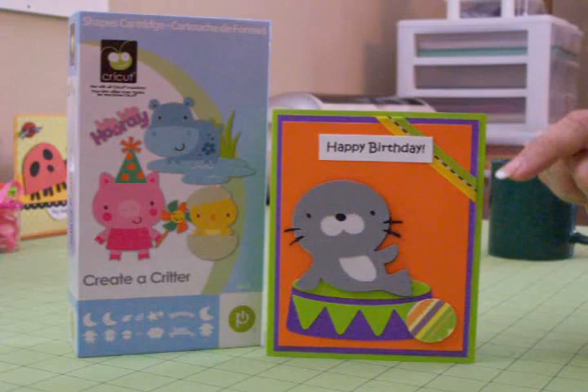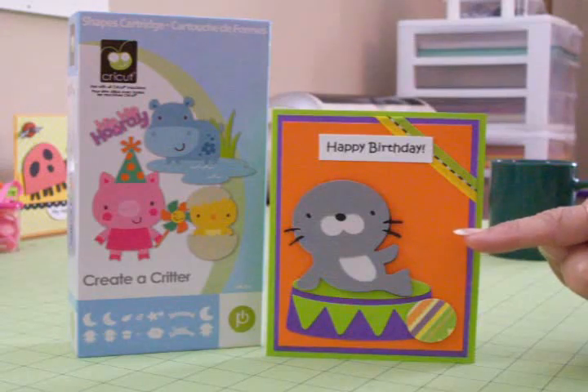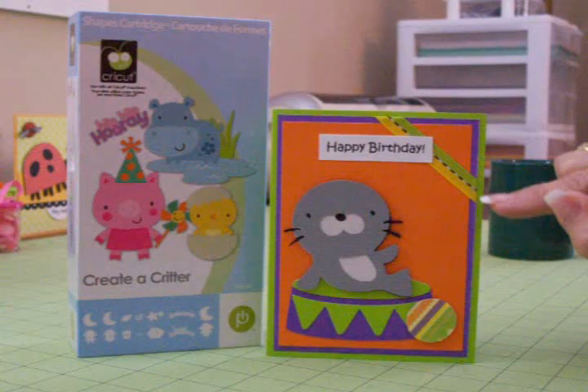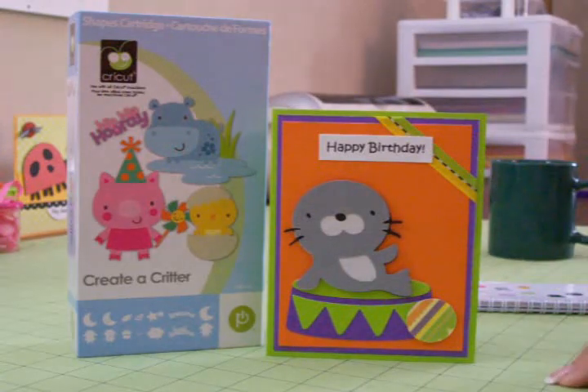My purple mat is four by five and a quarter, and my orange mat is three and three quarters by five. I found some cute little ribbon in the dollar bin at Michael's — it's got yellow and green with a little bit of black running through it, and I thought it just coordinated really well with this card.